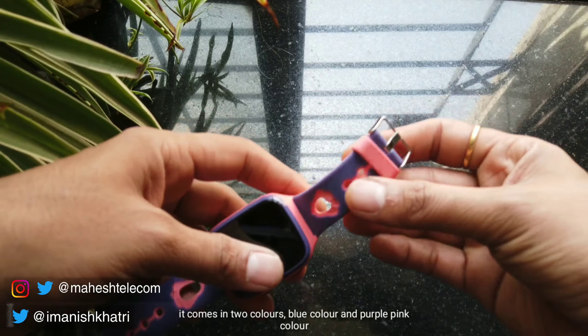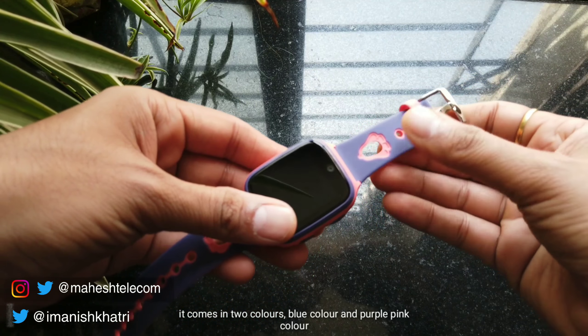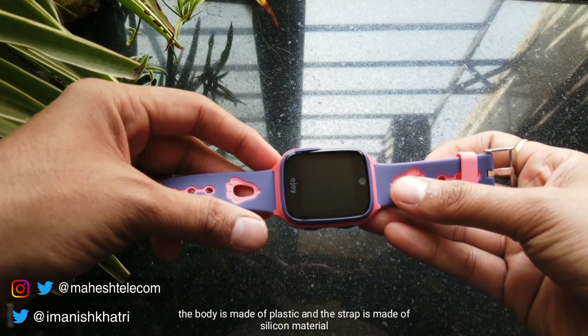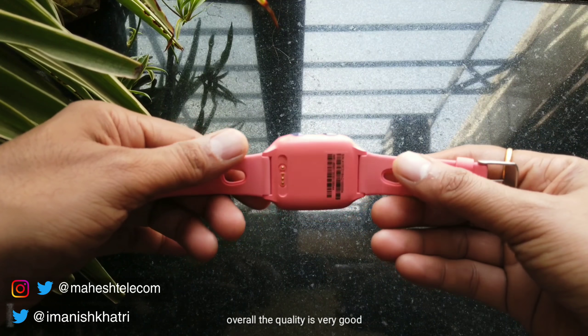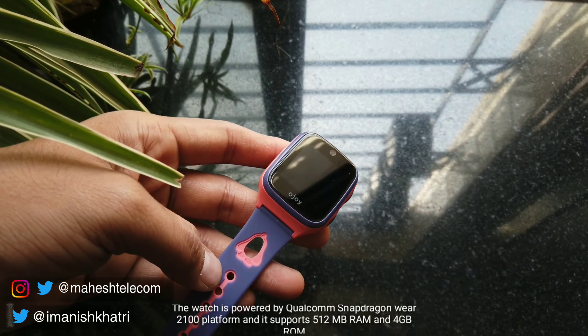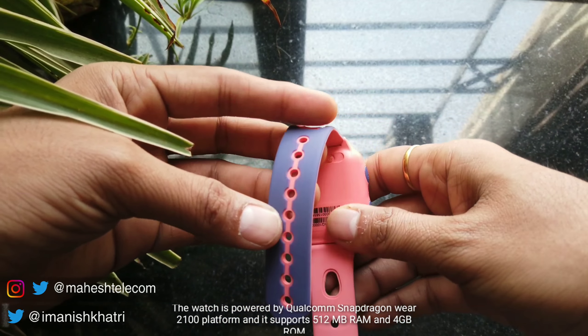There is a speaker, and here are two buttons — one is the SOS button and one is the menu button for navigation. You can see there is also a mic, and in the back there is a charging connector. This display is a 1.4 inch retina display with Corning Gorilla Glass.